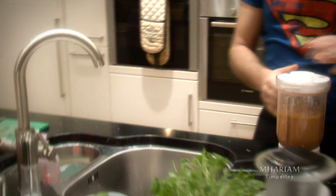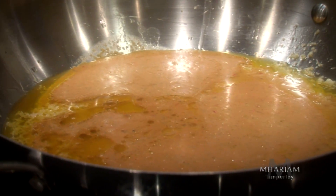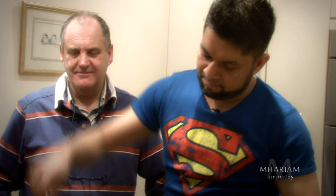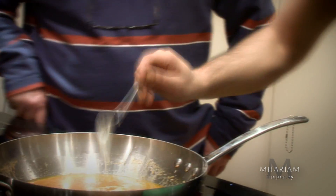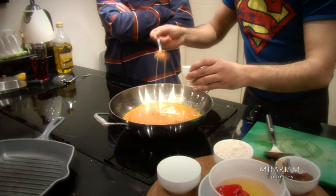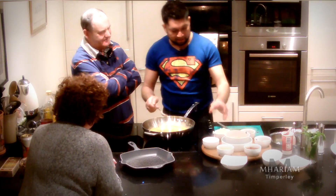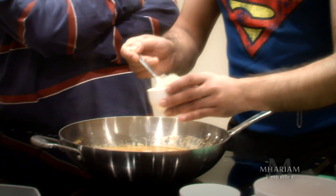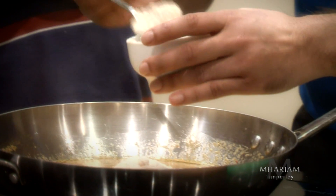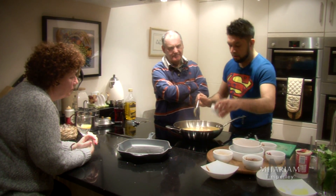Now we're going to add our stock that we made earlier on. Can you see the colours coming out? Some final ingredients are added to complete the masala sauce. Two and a half tablespoons full of yoghurt, one tablespoon full of honey — it's a very sweet dish. Three spoonfuls of single cream. This is almond powder — this is what gives the chicken tikka masala that nutty flavour. Use four spoonfuls.